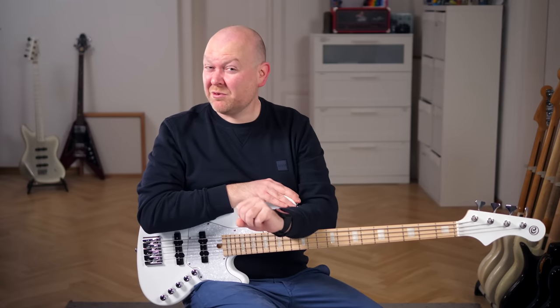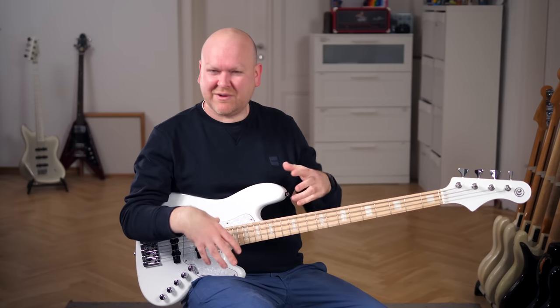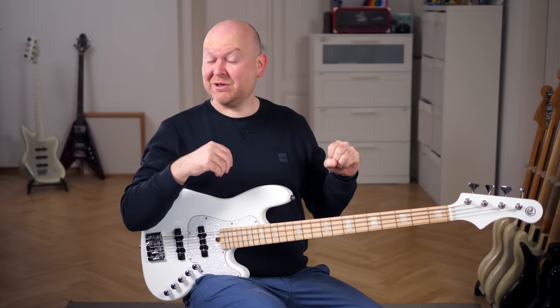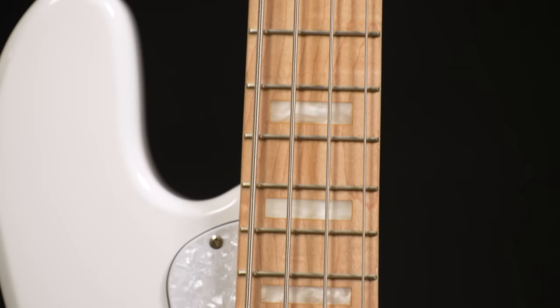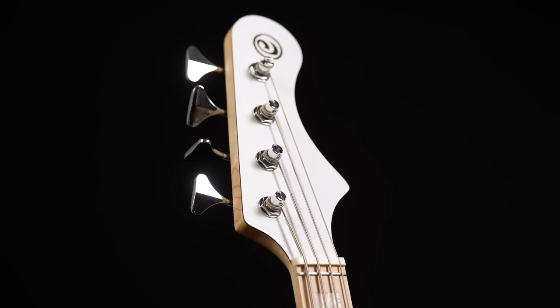If you're playing modern basses and kind of love these old Fender shapes but just never could get used to passive electronics and the old school feel, then I think this is exactly what you should be looking for. It's based on a classic shape, but in here you will find everything that you would usually only find in very modern basses. Let's start with 24 frets plus zero frets, so the open string sounds exactly the same as anything played on the fretboard.